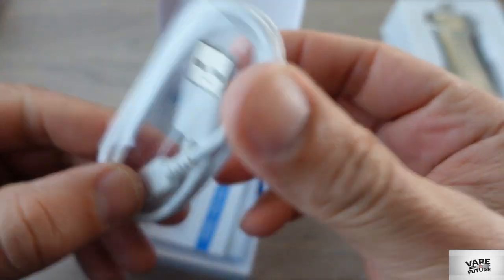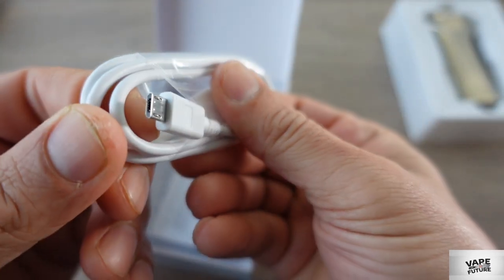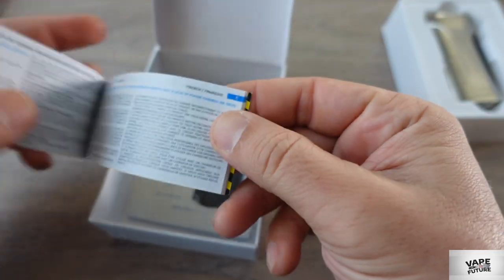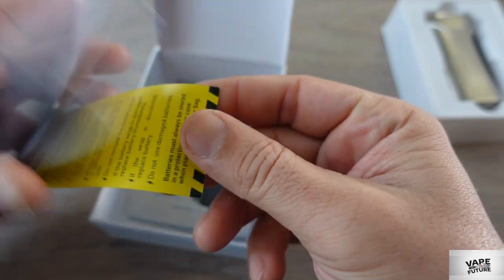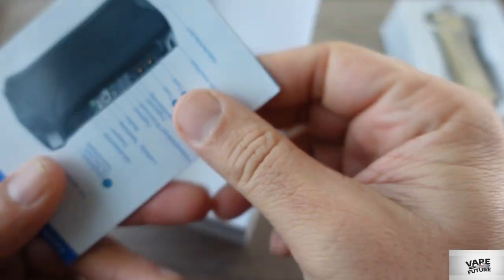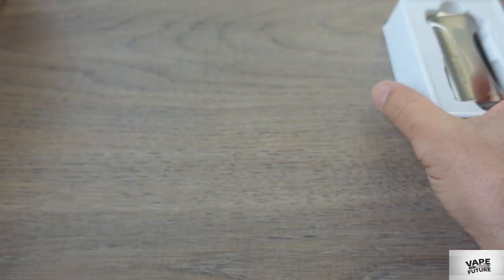This is not the MTL kit. Inside there is a USB charging cable, a warranty and safety card — you can read it for battery safety. There is also a user manual in German and English inside.